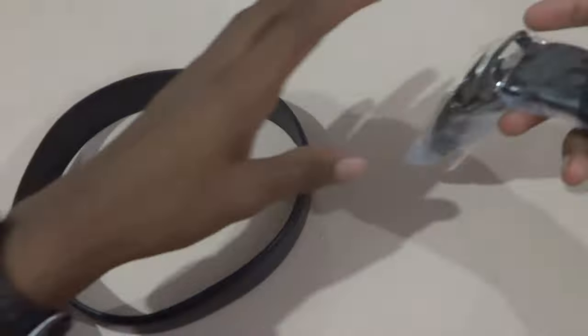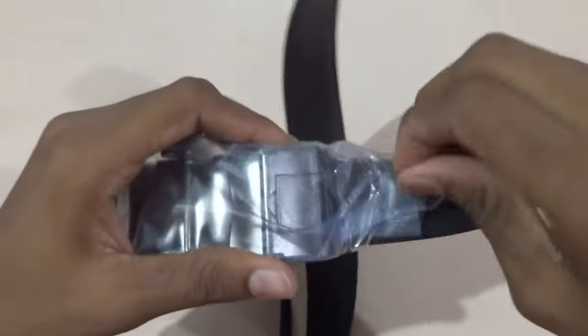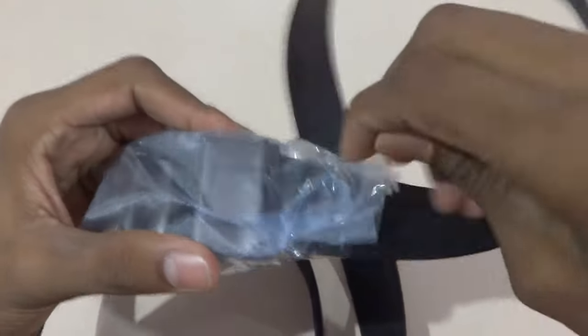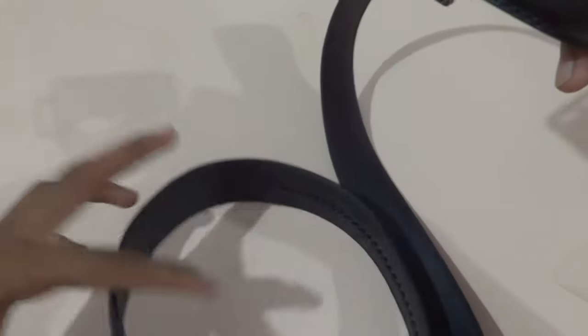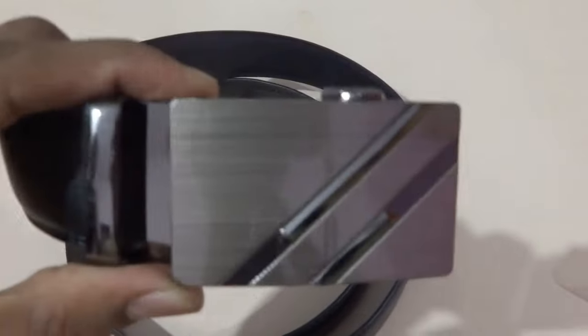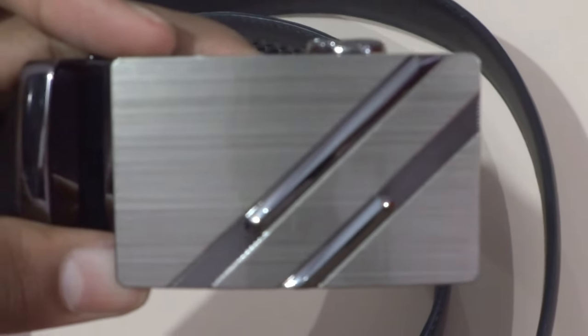We will remove the cover for the buckle as well. Let me open it carefully. Now let me show you — as you can see the buckle is really nice and glossy. Let me zoom in and focus. Yes, as you can see the buckle is really good.